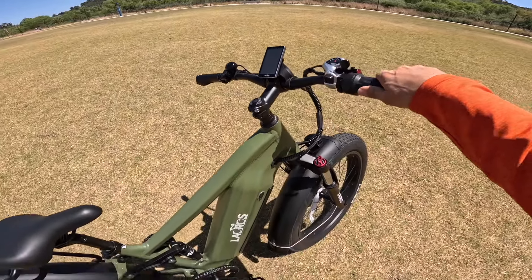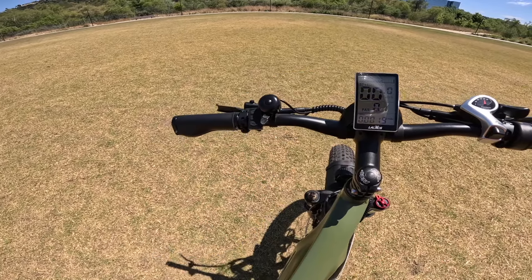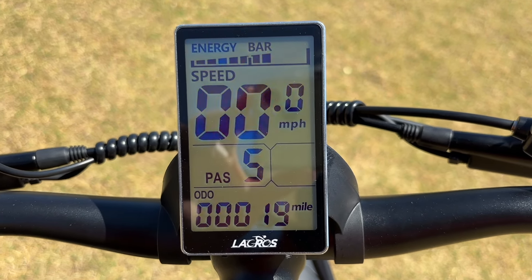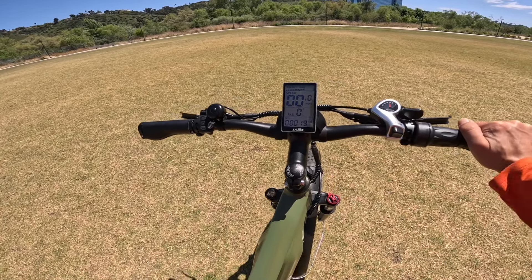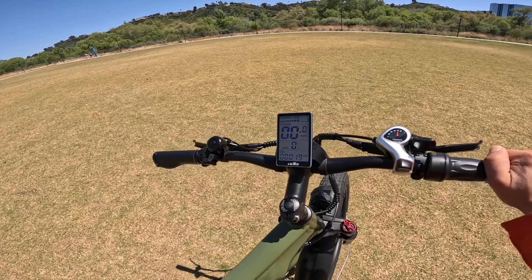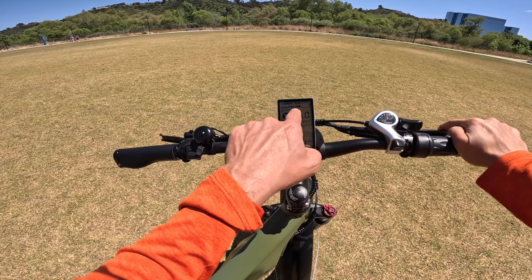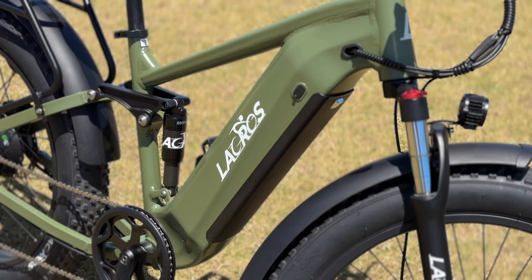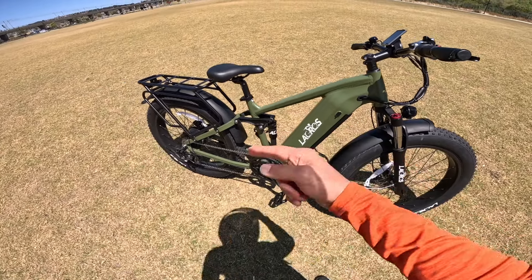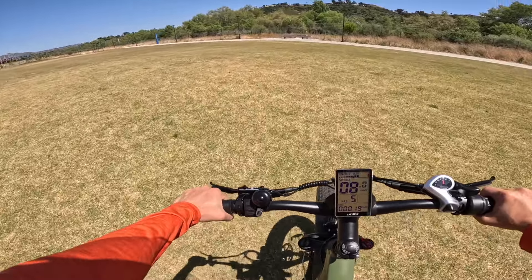The Shimano gear shifter goes up to gear seven, taking you all the way to 28 miles an hour. It also has pedal assist, of course. The LCD screen is very clear and legible. I've ridden this bike 19 miles already — I wanted to get to know it before reviewing it. I can say this is the best e-bike I've ever ridden. Right now we have about three-quarters battery left. It has a removable 20 amp-hour LG battery that is fully UL certified, so you don't have to worry about fire safety.